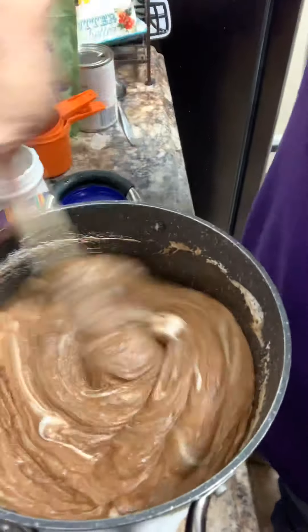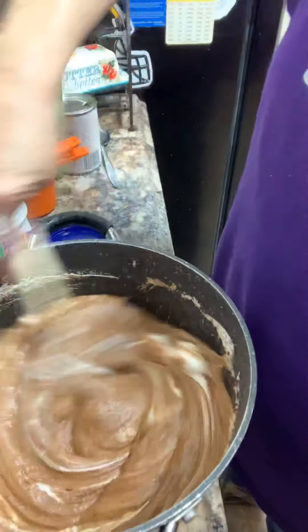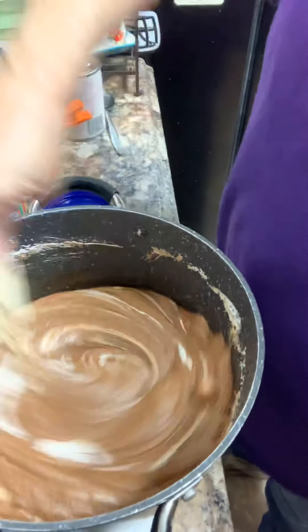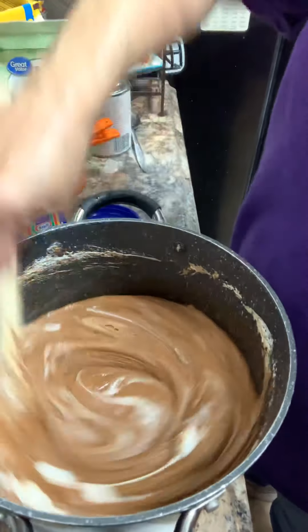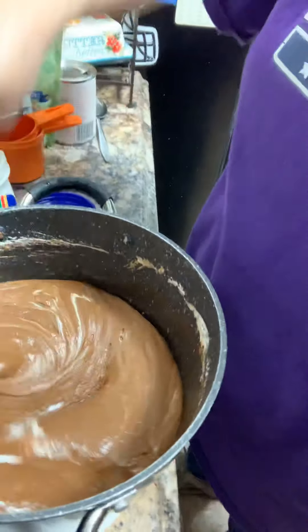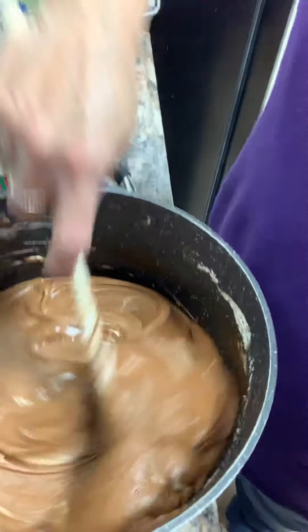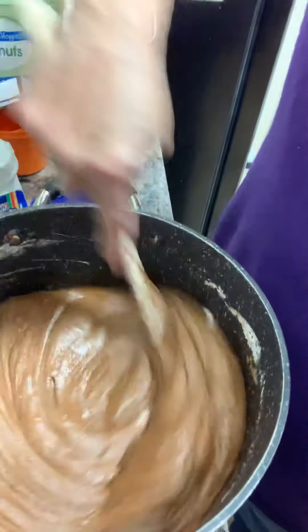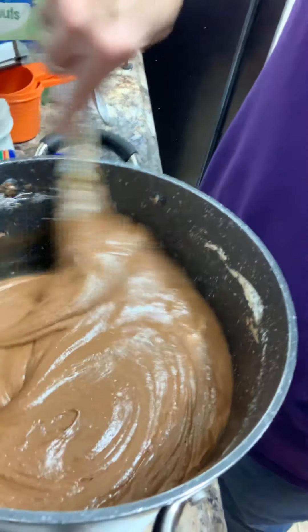It does take some arm muscle, but you've got to really stir it. Mom used to do this, and then she'd bring us kids in and say, 'You can lick the spoon!' — so we were all excited about that spoon. Our mom used to make this for our Aunt Evie and send it to her every year for her birthday, so this is why we're kind of trying to carry on the tradition.